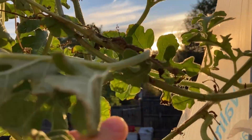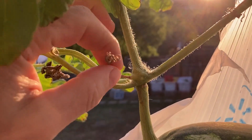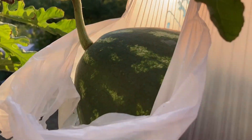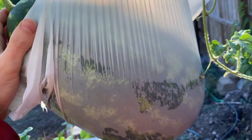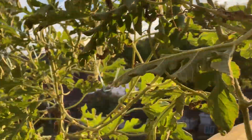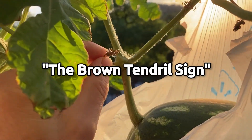Here we are into the season and finally I can pick this watermelon. This is the sign — the tendril has become brown. From what I understand, you can knock on it, you can look at its size — that's pretty big — or you can look at the rest of the plant and see if it's pretty much at the end of its life because it's the end of the season.